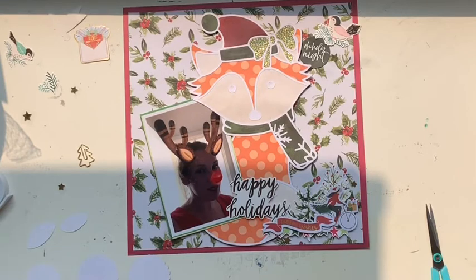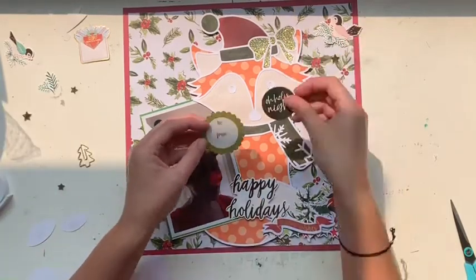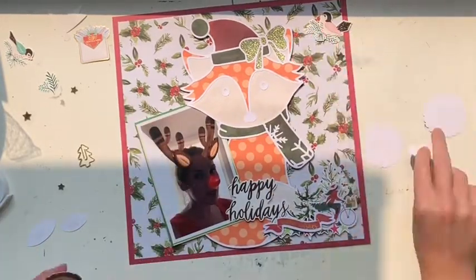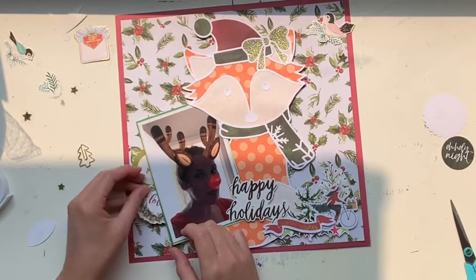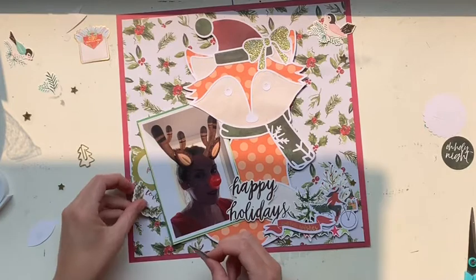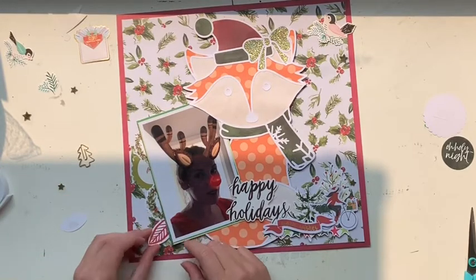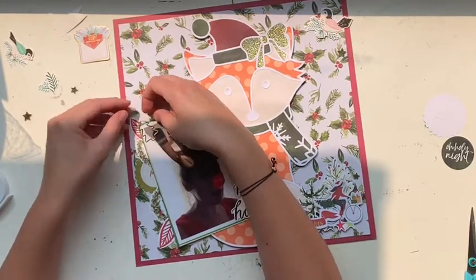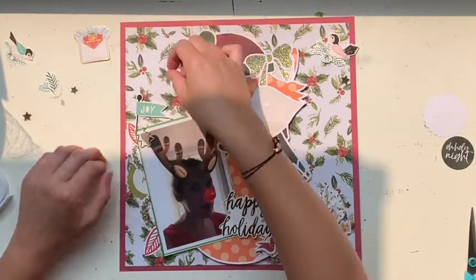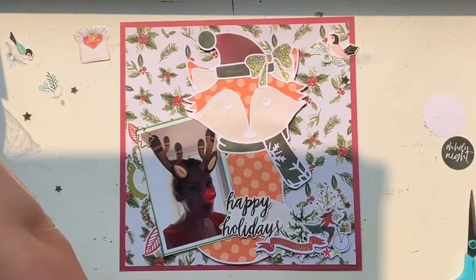I backed my gorgeous Festive Fox cut file using all scraps. The hat and scarf are from the collection I'm using, but the face and the orange fox body are just from my scraps folder. That really glittery gold paper is actually from when my eldest son had his first birthday — I cut out his name in big letters, and the letter A I painted in glue and covered in glitter, so it's a super glittery piece of paper I didn't want to throw away.